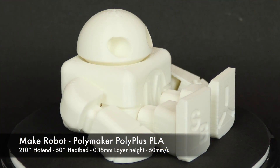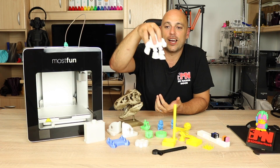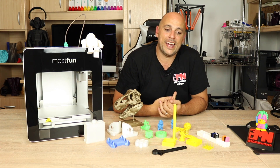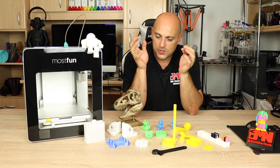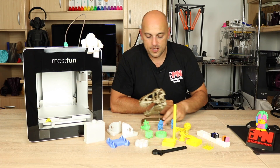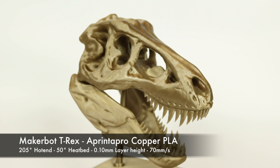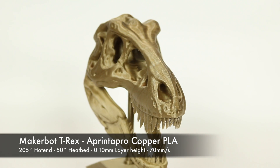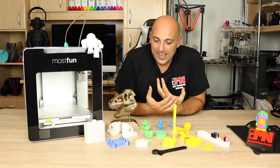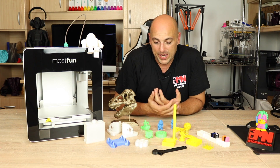I then put in some Polymaker PolyPlus PLA and printed a print-in-place make robot, which turned out absolutely gorgeous. Finally, I put in some A Printer Pro copper PLA and wanted to print something organic with lots of curves to see how the printer would behave — and in came this T-Rex. I think this is one of the most beautiful prints I have ever printed. Printed at 100 microns in two pieces for the head, plus the stand and base. It's absolutely beautiful, and the quality of the prints really, really impressed me.